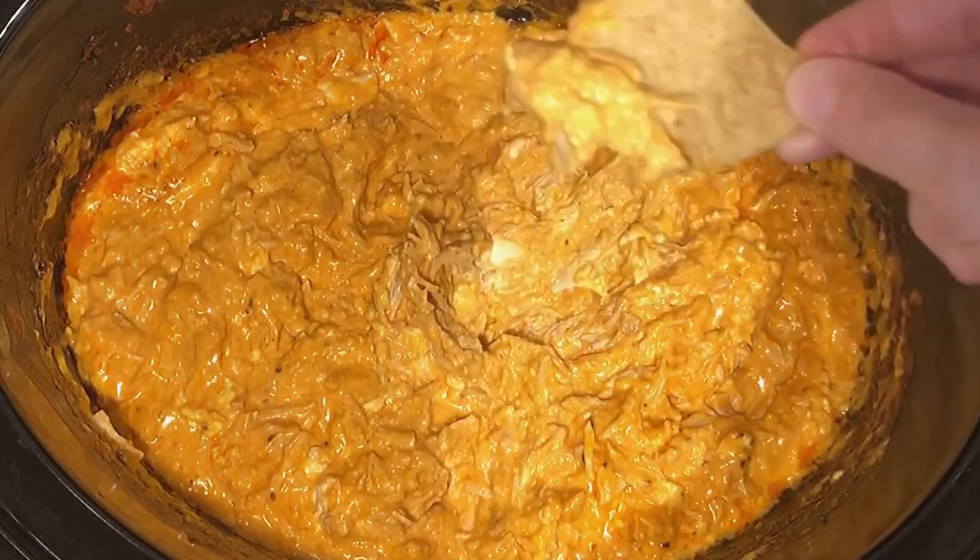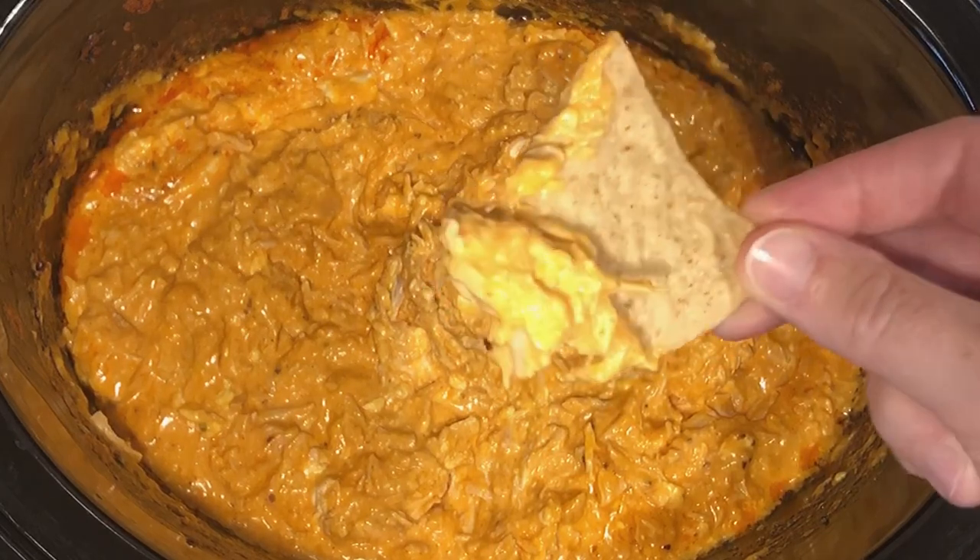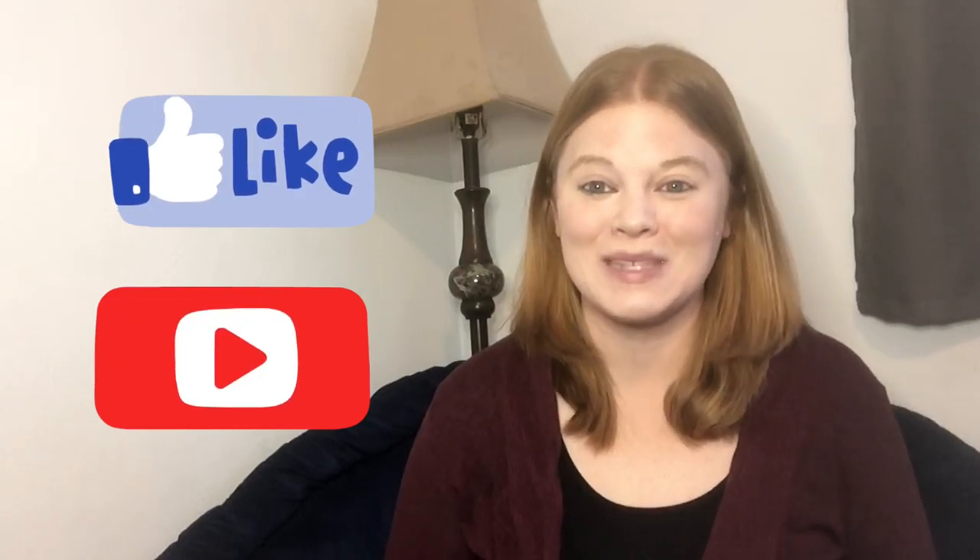Hi guys and welcome back to Fina's Vixens. This week I want to show you a buffalo chicken dip recipe that is delicious. I love it and it's always a hit at parties, so I really hope you guys enjoy. Remember, please like and subscribe if you want some more amazing recipes like this, and I'll see you next week.